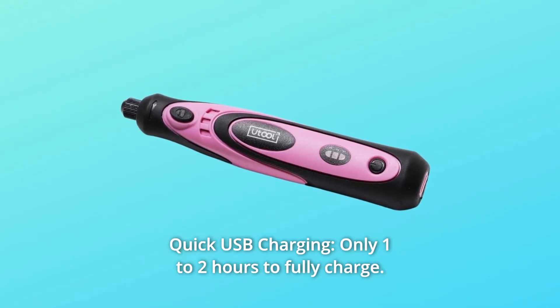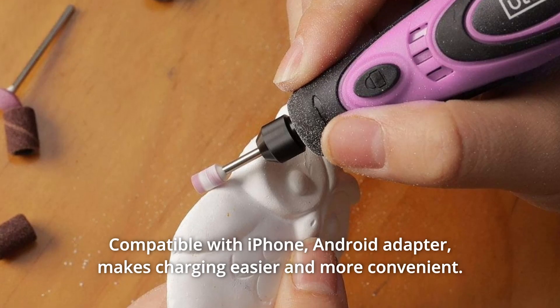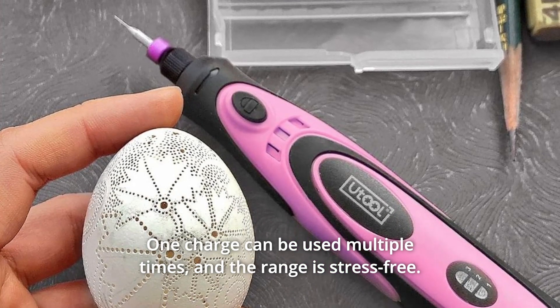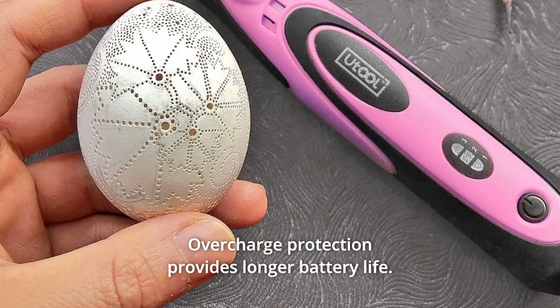Number 2: Quick USB Charging. Only 1 to 2 hours to fully charge. Compatible with iPhone and Android adapters, making charging easier and more convenient. One charge can be used multiple times, and the range is stress-free. Overcharge protection provides longer battery life.